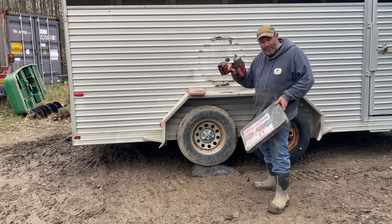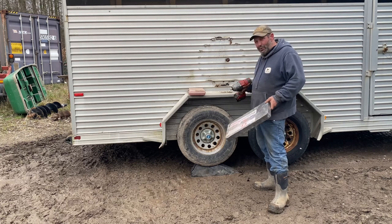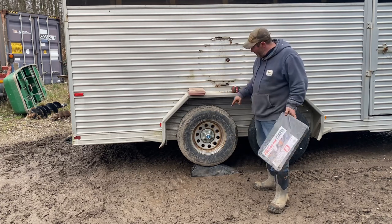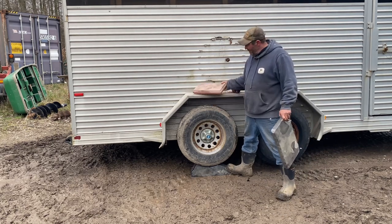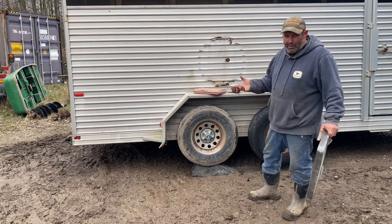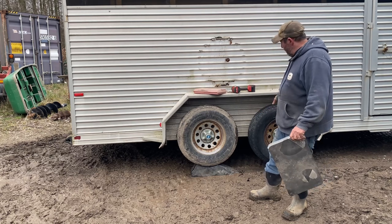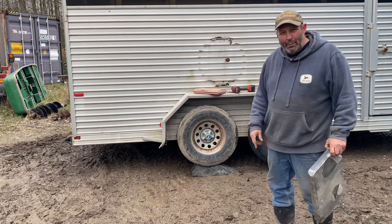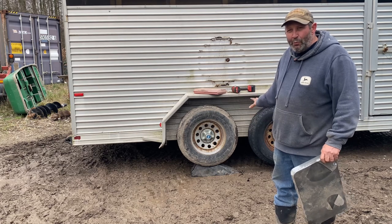So in closing: get yourself a half-inch impact gun with a battery operated unit — make sure you charge it up so you have juice. Get yourself a kneeling pad, definitely get this little ramp, and carry some half-inch impact sockets, whether they're short or long. Make sure they're impact sockets, and carry a screwdriver to pop off those caps. No matter what you do, you cannot go wrong with these simple tools for a quick trailer tire change.